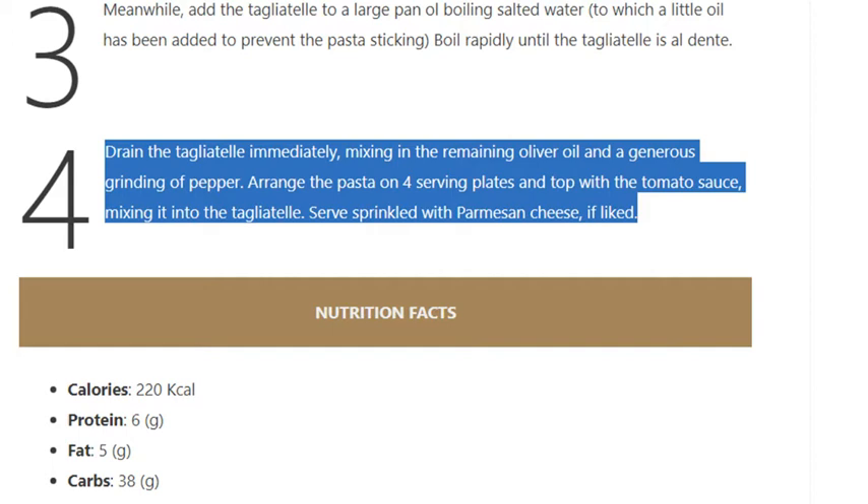Step 4: Drain the tagliatelle immediately, mixing in the remaining olive oil and a generous grinding of pepper. Arrange the pasta on serving plates and top with the tomato sauce, mixing it into the tagliatelle. Serve sprinkled with Parmesan cheese if liked.